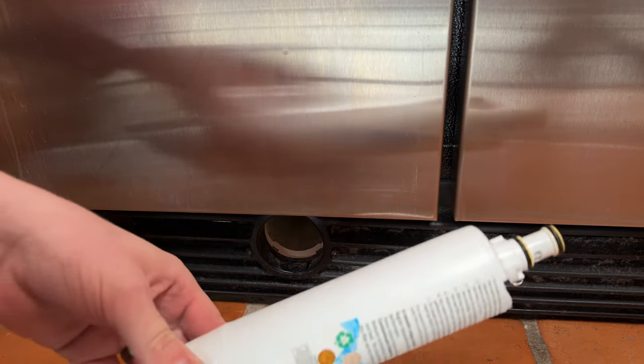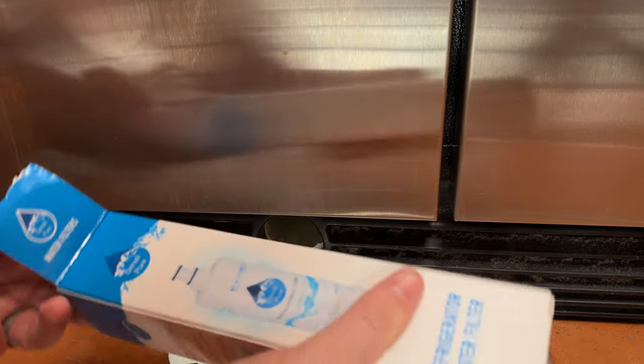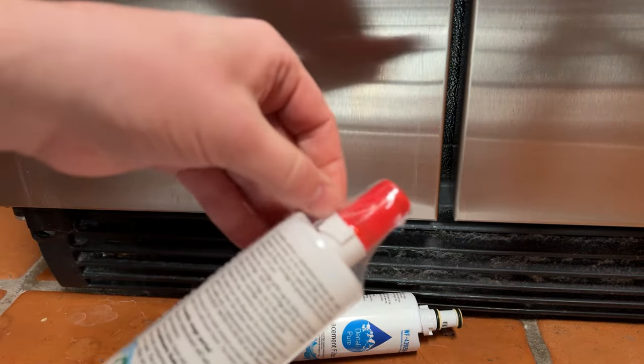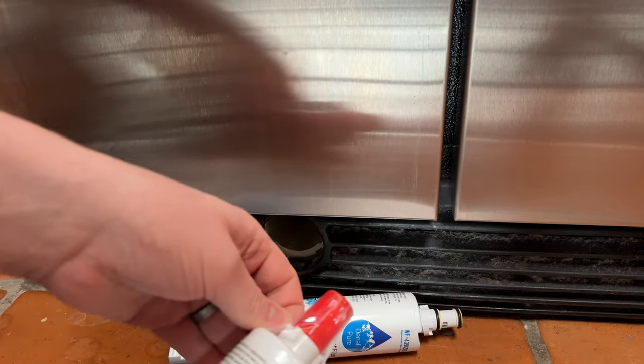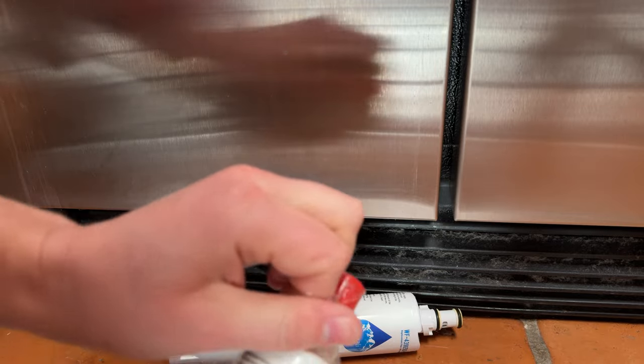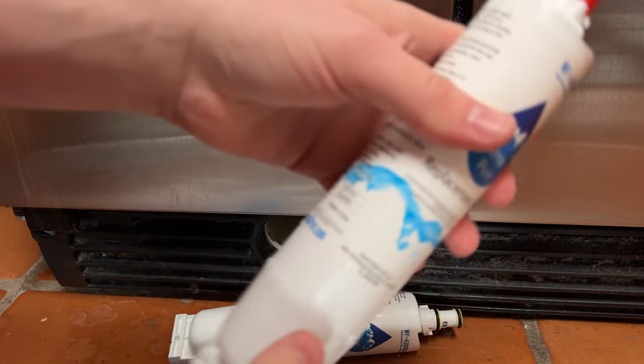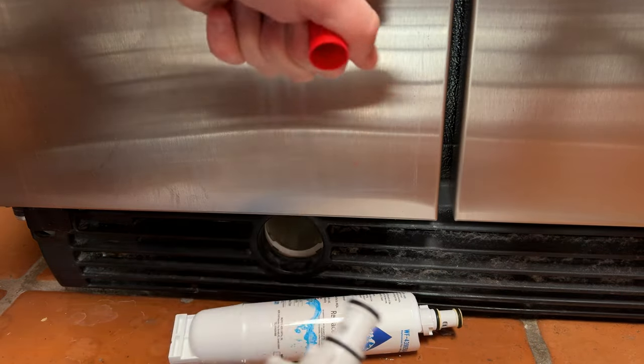There will be a little water on the old filter. Open the new filter — it has a plastic cap on it. Pull the cap off; this takes a little work. Pop the cap off.